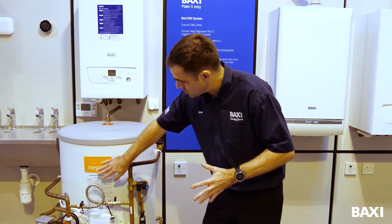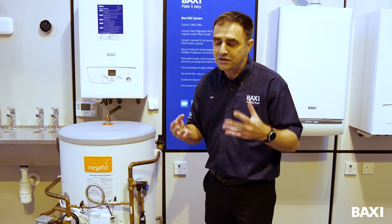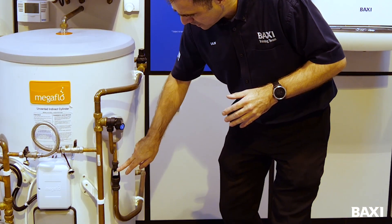Your cylinder comes with instructions on the front telling you how to recharge it, but what you might need to know is when to recharge it. The reality is it's going to be when it's dripping outside through the safety pipe, or when it's dripping through a tundish — this little thing here.